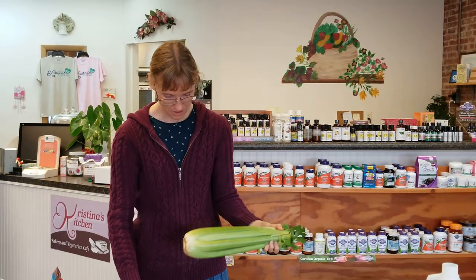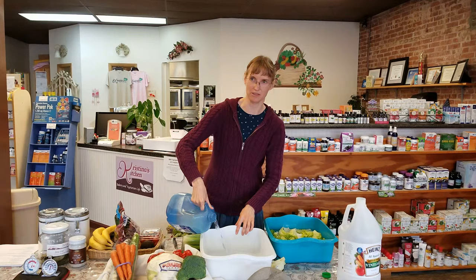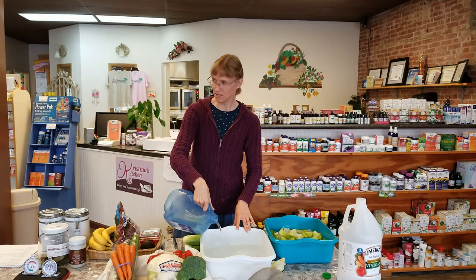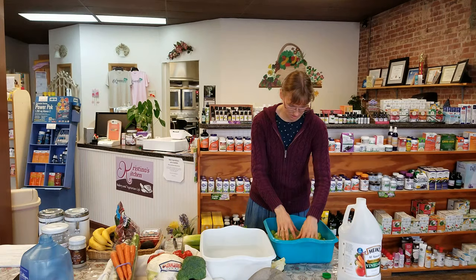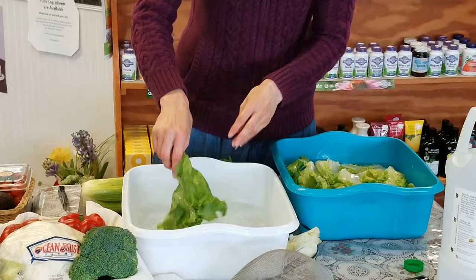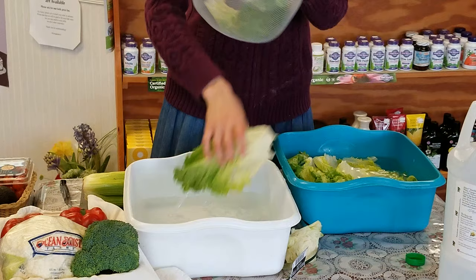Having a bag with a twisty on it, a gallon zip-lock bag, or even the bag you bought it in with a twisty will keep produce sealed and fresh for much longer. After the timer goes off on the lettuce vinegar soak, take it out and rinse it off in clean water. Don't let it sit in vinegar too long — we don't want salad dressing before we're ready for it.